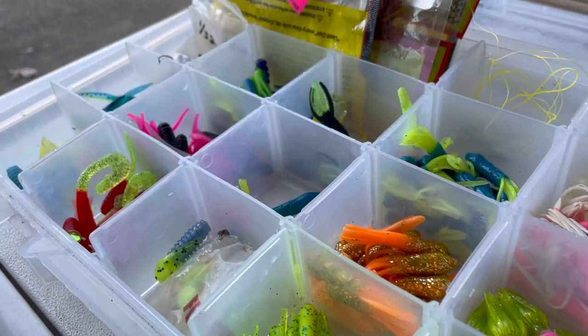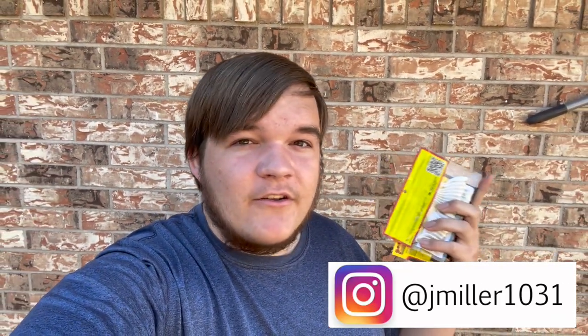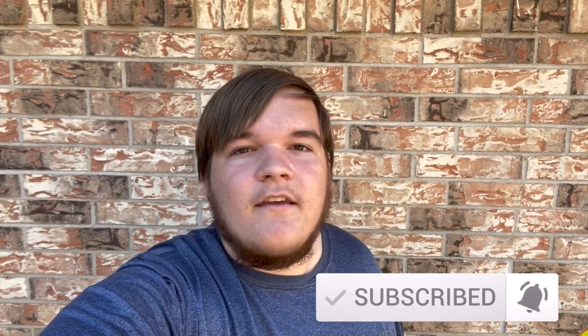Hey guys, Jay from R01 here and welcome back to another video. Today I'm going to be diving into the world of crappie fishing and showing you my picks for the best crappie jigs to use going forward in 2021. I know there are plenty of local brands and small creators that make crappie jigs that perform the same if not better than the jigs I'm about to mention, so if you have a suggestion drop it in the comments below or leave me a link. With that being said, let's jump into today's video.